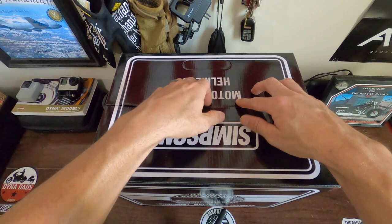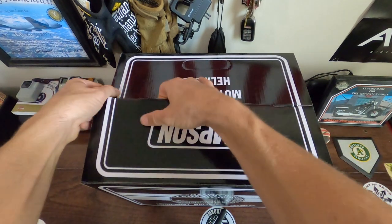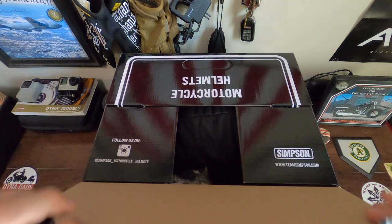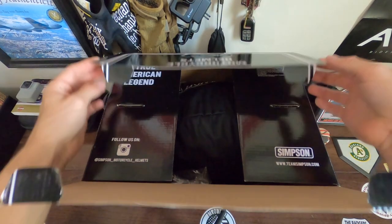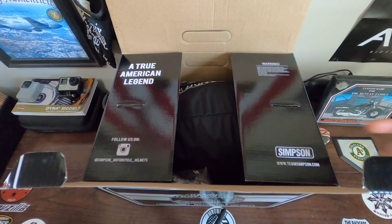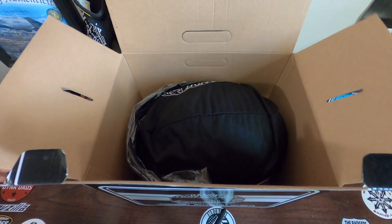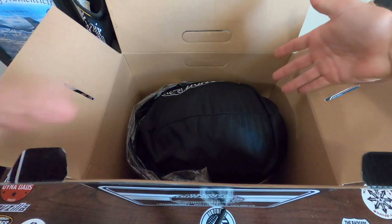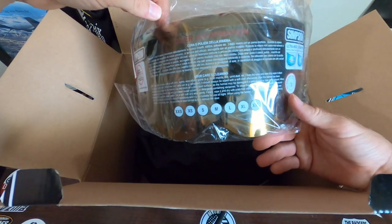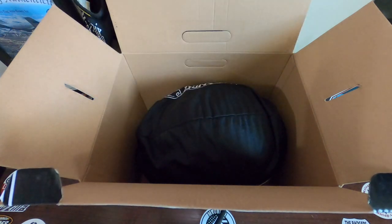I'm pretty excited about this helmet guys. It did drop less than two weeks ago. Picked it up the same day, within like 20 minutes of Simpson dropping this on their website. Never really had a helmet that is this new on the market. As you guys can see doing this unboxing video, Simpson is real basic with their packaging — not too much going on inside. You get the helmet. I did pick up a gold mirror visor because I think it's going to look really, really good on this helmet. Can't wait to get that visor put on there.